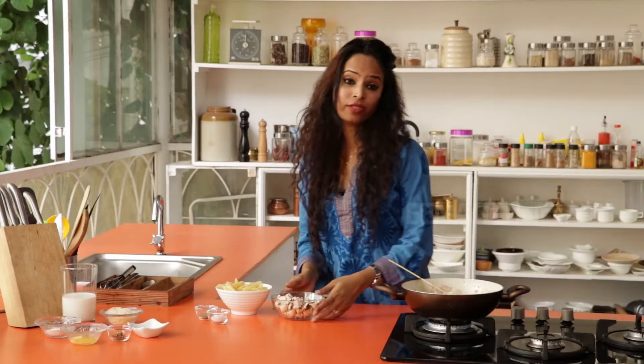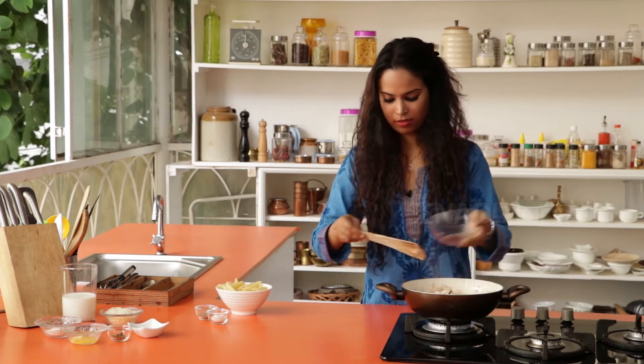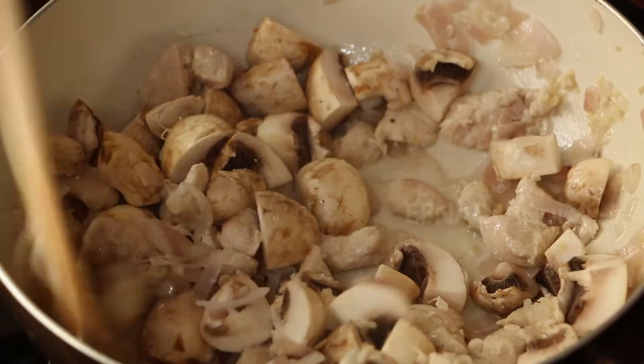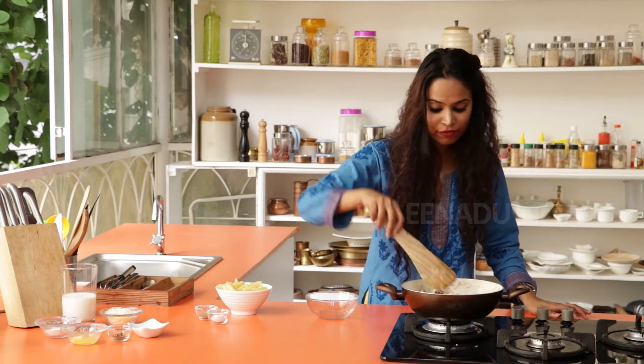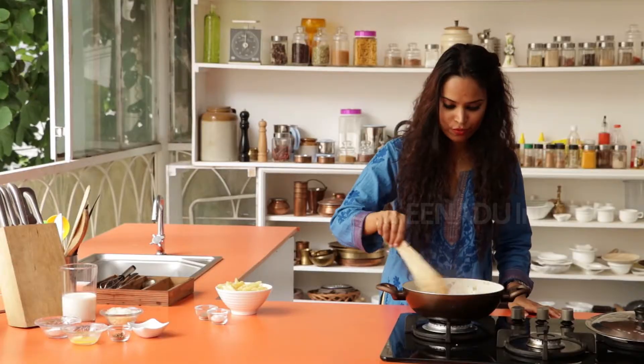Once the chicken is cooked, now you can add the mushrooms. Give it a nice stir. Allow this to cook for 5 minutes. Once the mushroom and chicken are cooked, you can season with some pepper and salt.